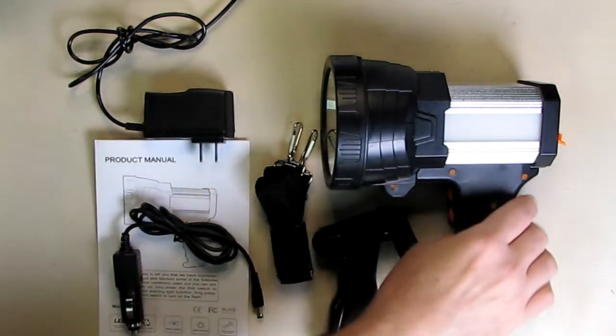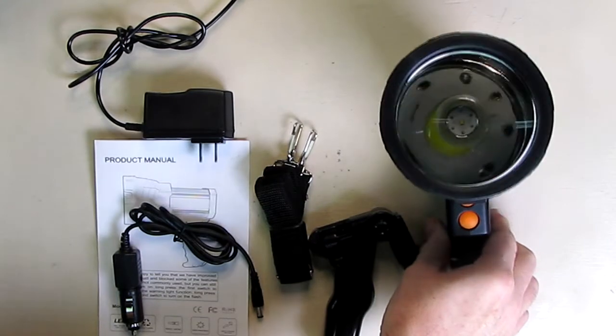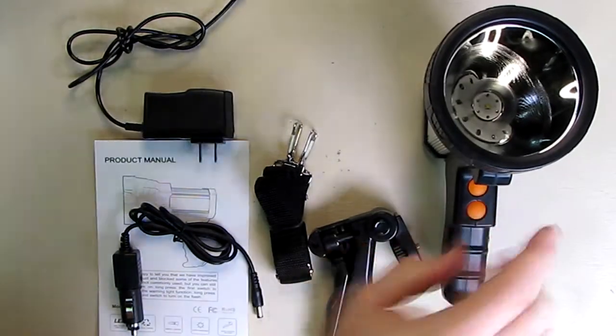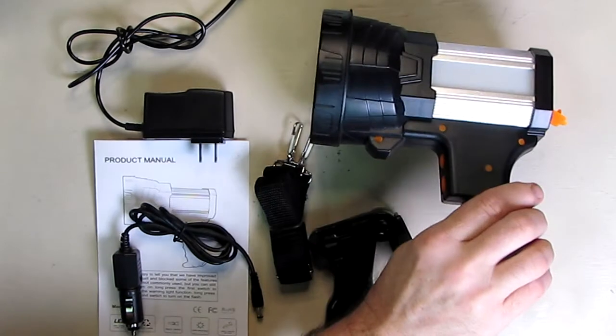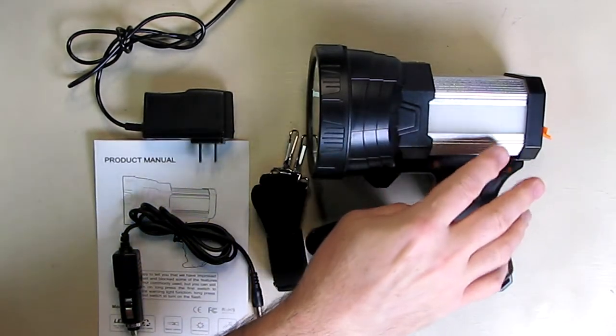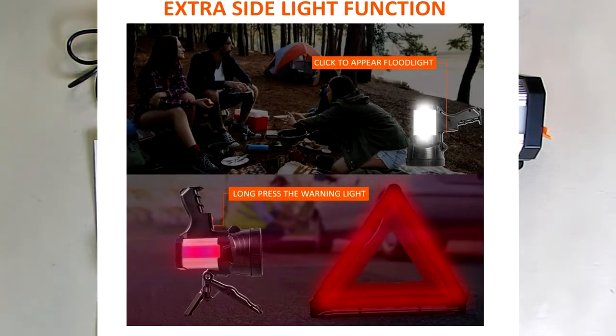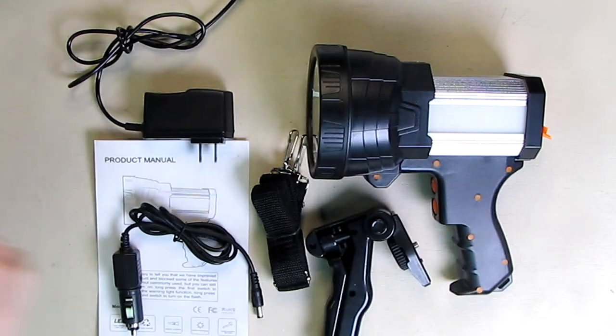There is a high and a low beam on this unit, and on the side light there is a white light for illuminating your work area by your car in an emergency. It also has an emergency flasher that looks like a police light, which is really nice.